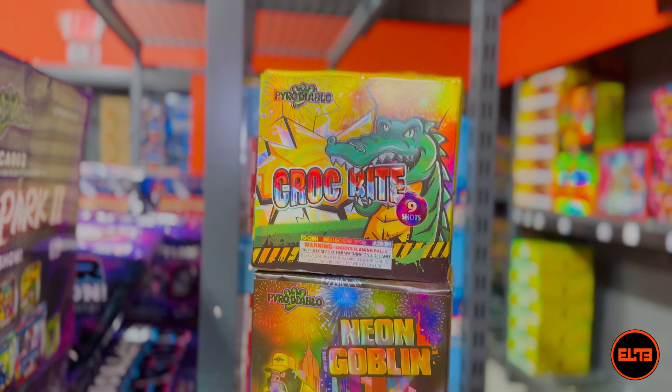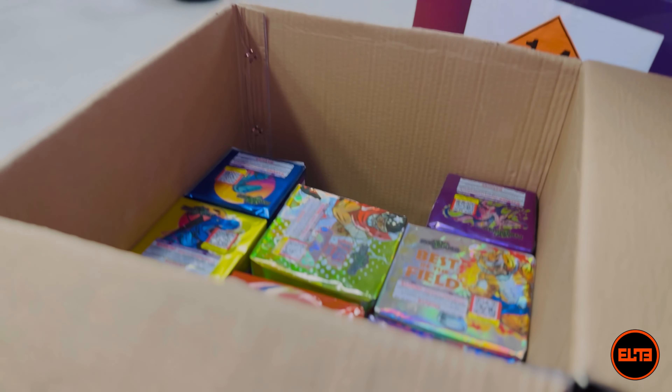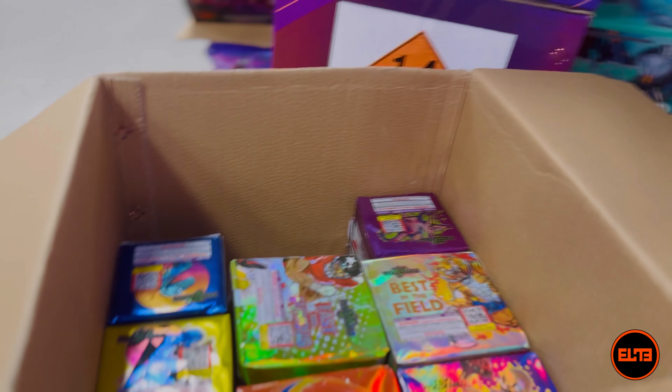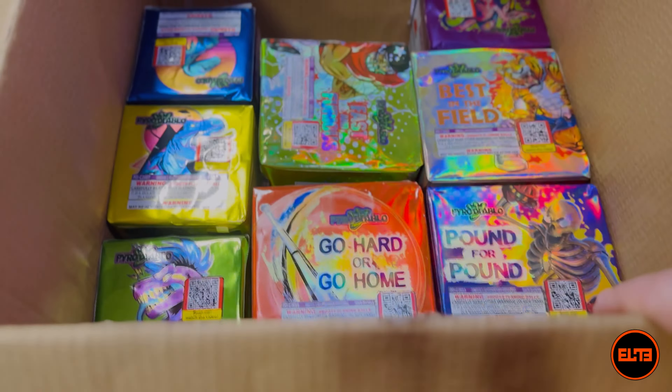We are done with four cakes so far — those are approximately half of the cakes. We had the styrofoam and now these four cakes, so inside here we are going to have eight more cakes. Let's start with the medium size.